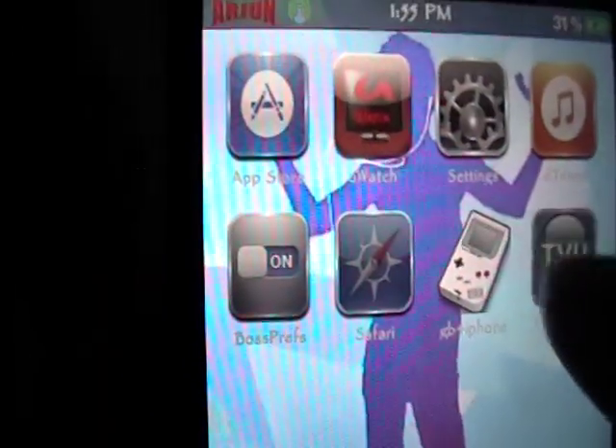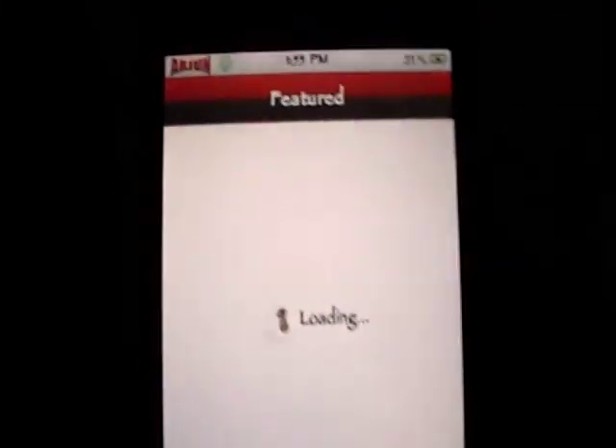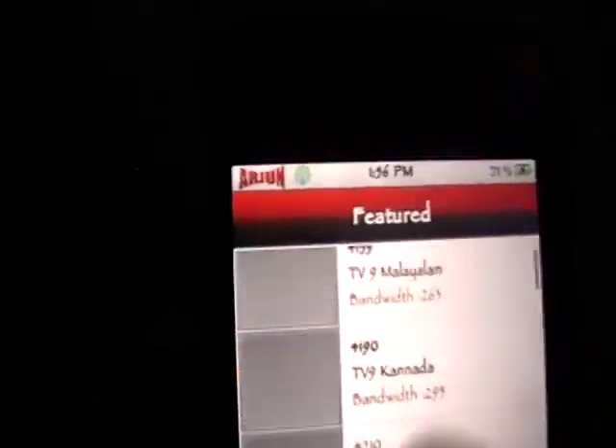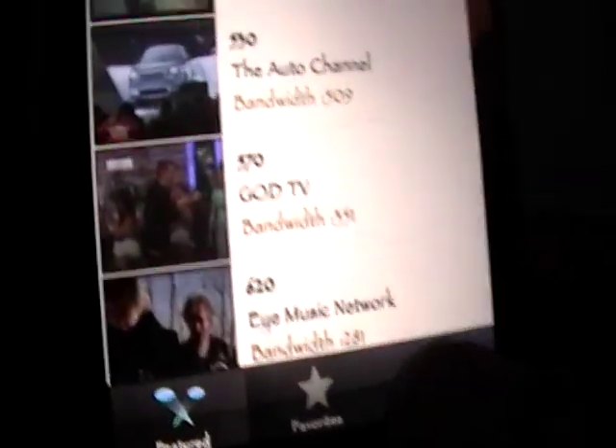Once we have that installed we're going to open it up, and it'll look like that. It's going to be loading and it shows you a list of featured channels as you can see here. There is also a search and in the search we can type something in.